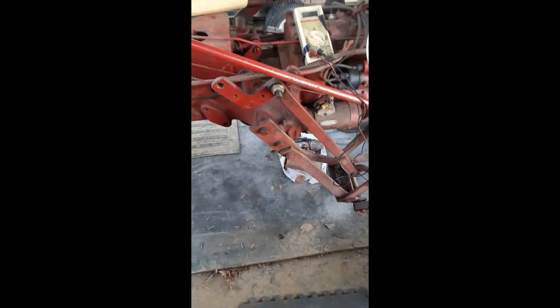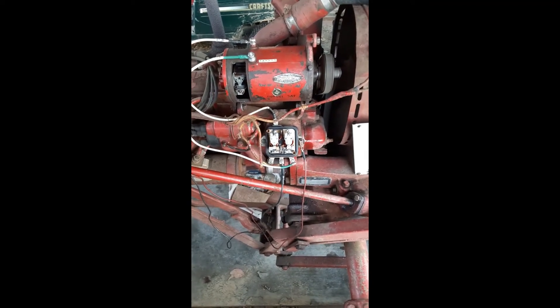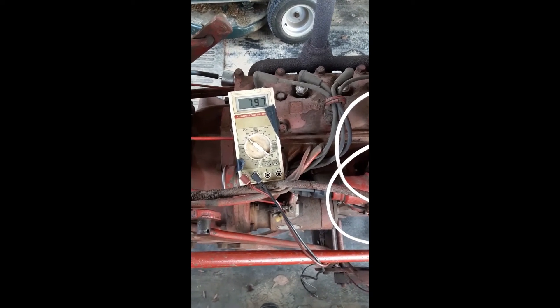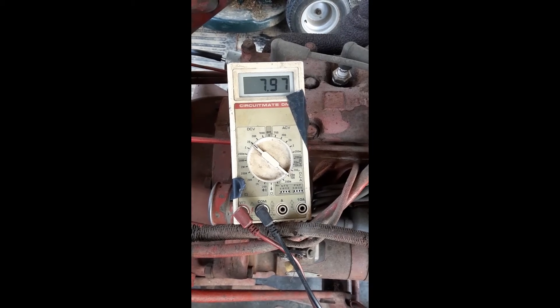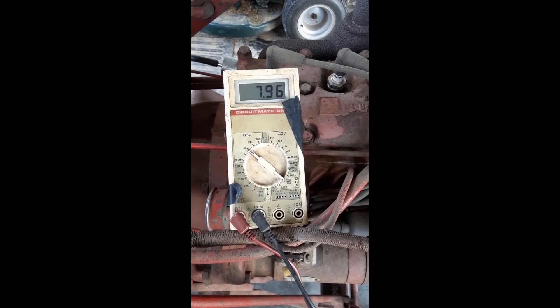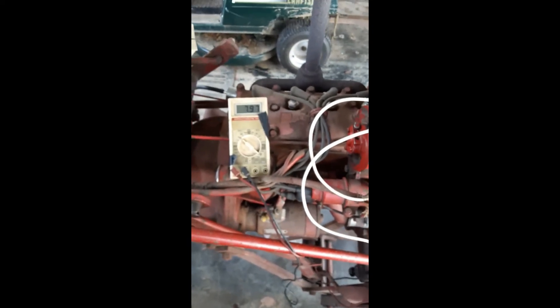Now we take that, took this battery post off and we're done. This is an example of a running generator — running generator with regulator, regulating the voltage to between 7.95 to 7.97. And little to no amps on the gauge because it doesn't need a battery right now. It's full of volts.